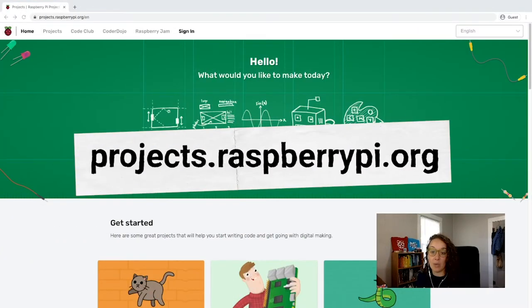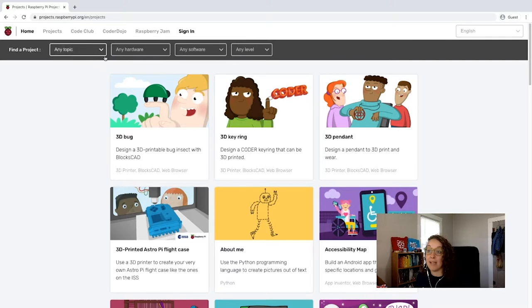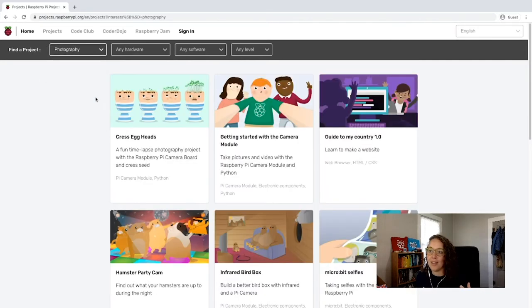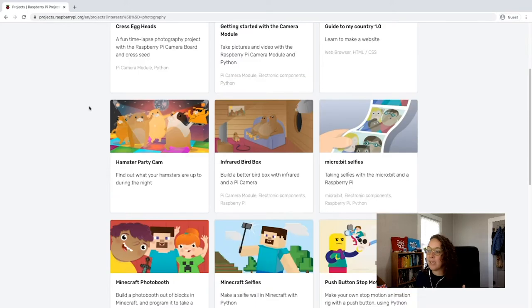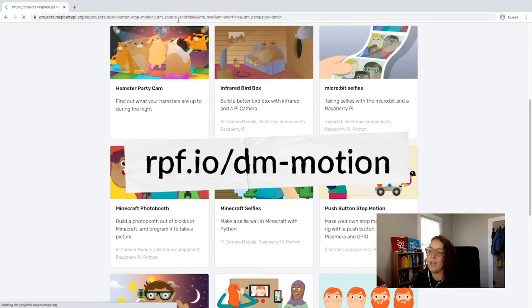I'm at projects.raspberrypi.org. This is our library of over 200 projects where you can explore different projects to be creative with coding. You can sort projects by topic, hardware, and software level. This week's theme is capture life — it's all about cameras. We're going to be walking through the push button stop motion project. You can also use the short link rpf.io/dm-motion to get there.